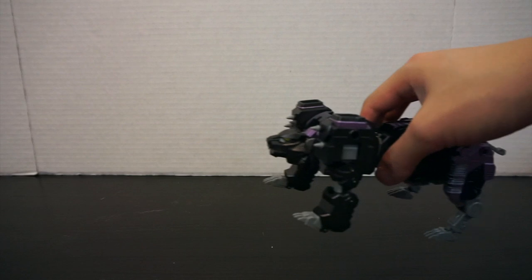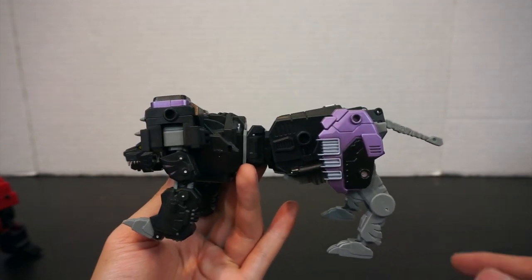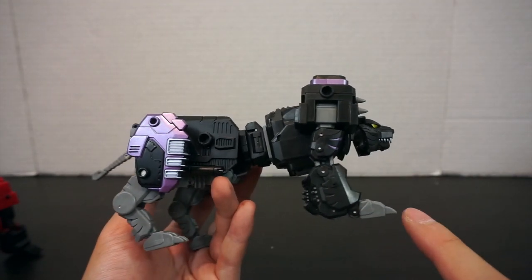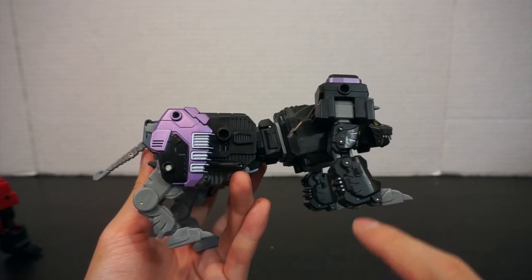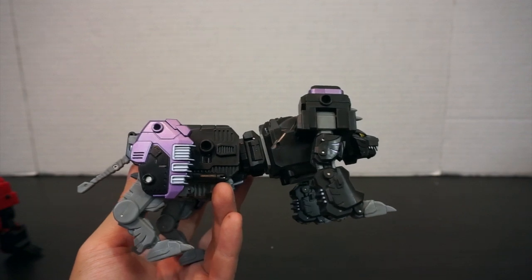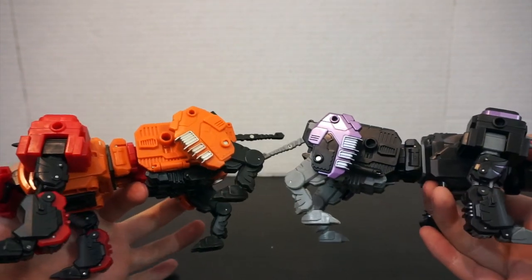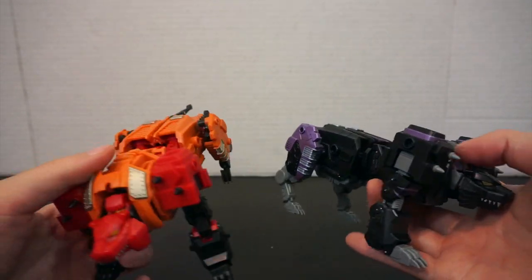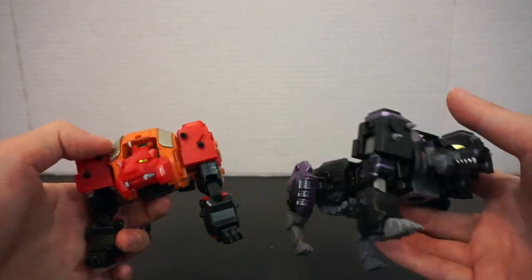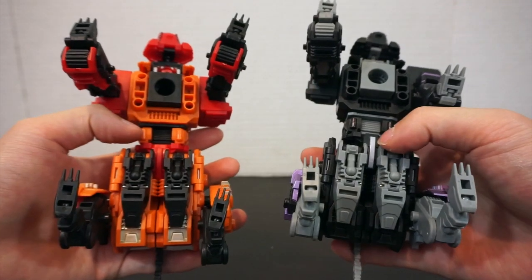Bringing in Tigress — she looks really good from all sides, with lots of nice paint apps. The only thing I don't like about Tigress is that his back legs are just plain gray plastic while his front legs are black. I think it would have been better to have them matching — it's just kind of weird. Comparing with the original Tigress, again there are more paint apps on the legs and shoulders, and on the head, but the front and hind leg color mismatch is still odd.